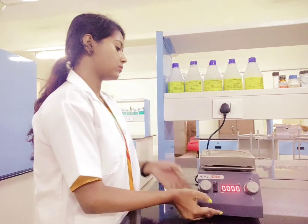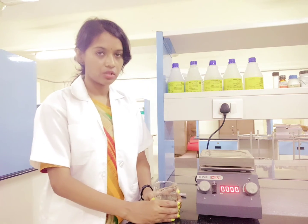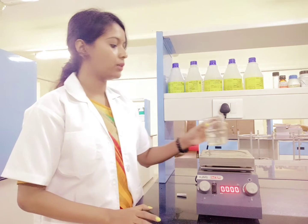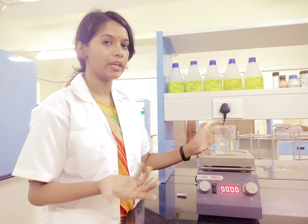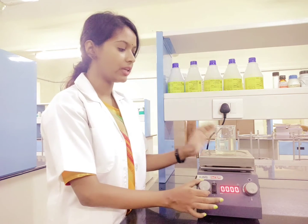Now, talking about keeping the sample — suppose you have a food sample from which you want to extract any component, for example anthocyanin. What you have to do is take the food sample in a beaker and add the solvent in which you want to extract it. Once you have done that, keep it on the plate. If you want temperature you can regulate it with the temperature controller; if you do not want it, just keep it off and increase the speed.